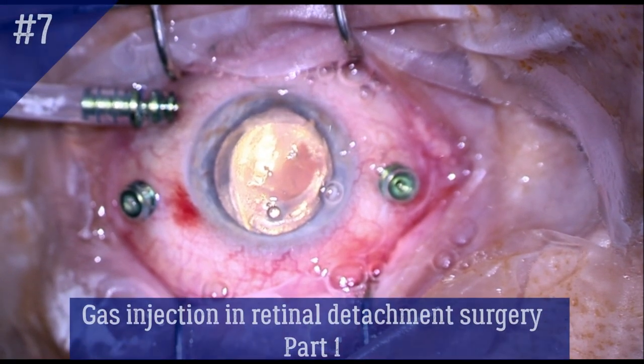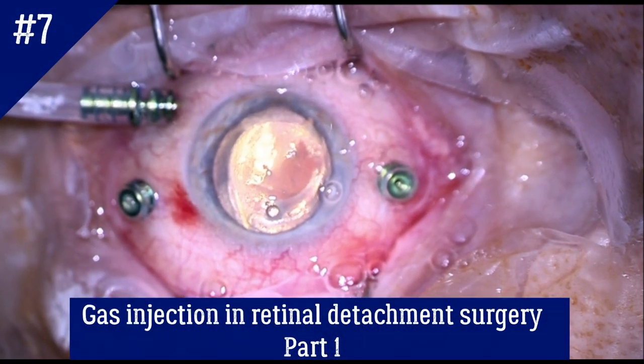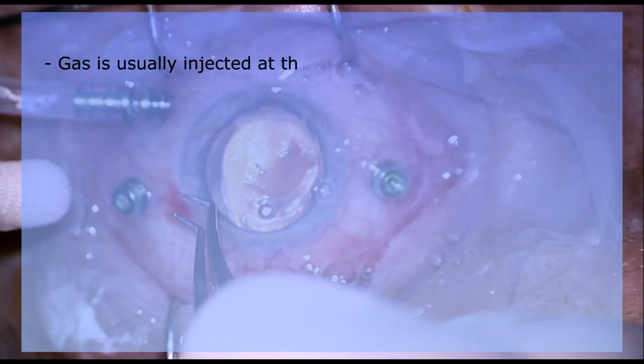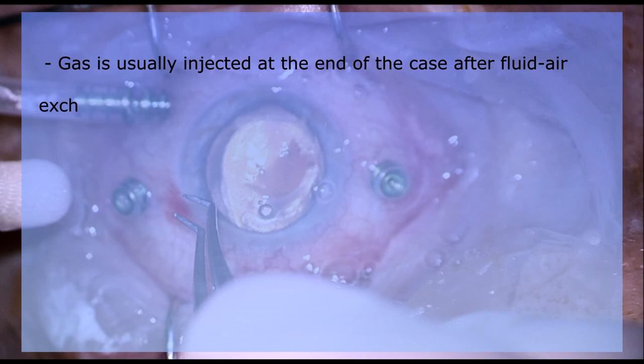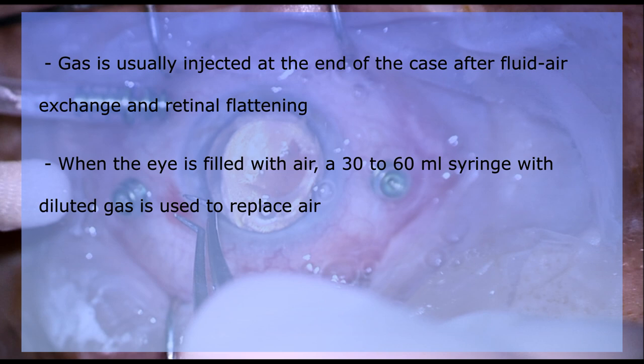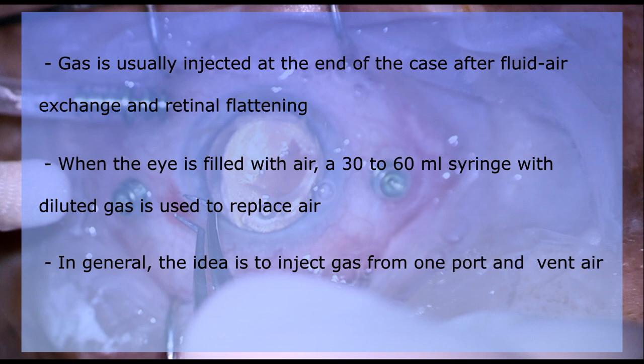This is Anfisa from RetinaCoach and today I'm going to talk about gas injection techniques. Gas is usually injected at the end of the case after fluid-air exchange and retinal flattening. When the eye is filled with air, a 30-60 ml syringe with diluted gas is used to replace air. The idea is to inject gas from one port and vent air from the other. In this video, I will show you six techniques to do that.